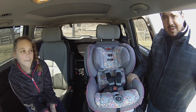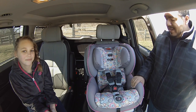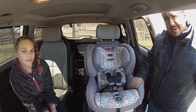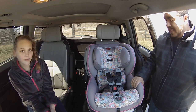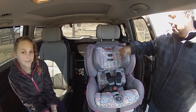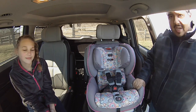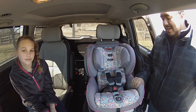Hi guys, thank you for watching. Today we're going to be installing the Britax Advocate ClickTight car seat. This is a superb top-of-the-line car seat. It does retail for around $300, give or take, depending on where you buy it. It has some good technology, like the SafeSail technology. It has very well bolstered head area, hip area, and leg area to protect your child, and you can fit up to a 65-pound child in this car seat.